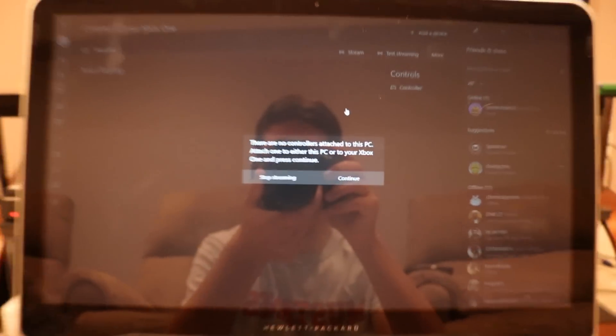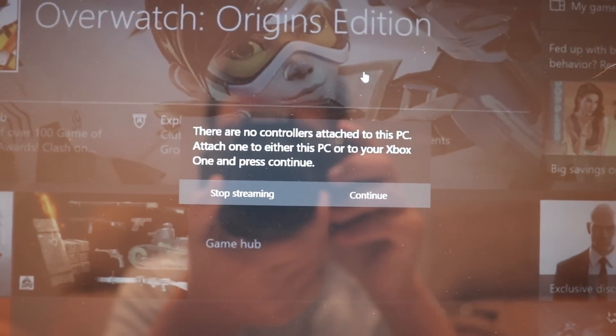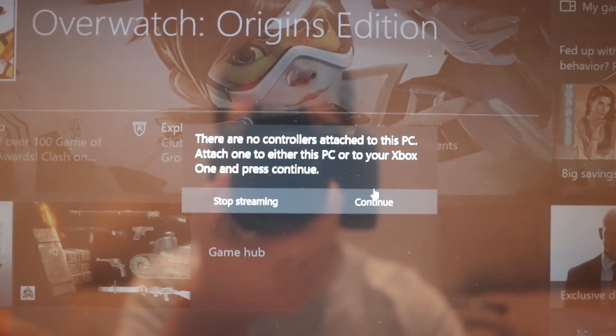It is connecting to the Xbox One. It brought this up: 'There are no controllers attached to this PC. Attach one to your Xbox One and press Continue.' So I guess we'll press Continue.